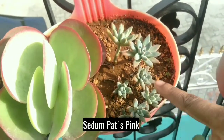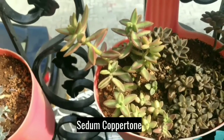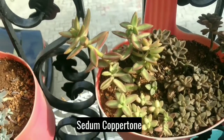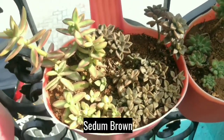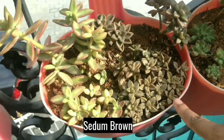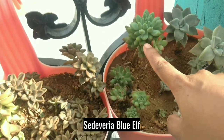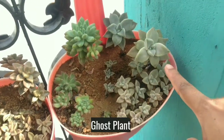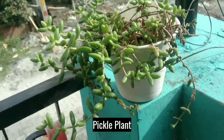And this is Sedum Pat's Pink. This is Sedum Coppertone. And this is Sedum Brown. This is Sedum Blue Elf. And this is Ghost Plant. And this is Pickle Plant.